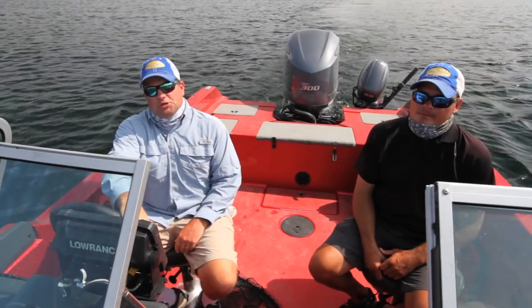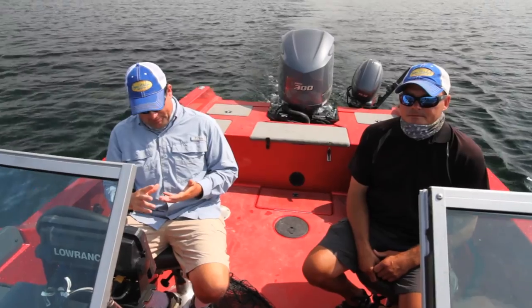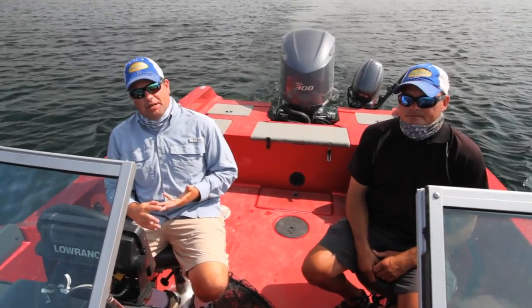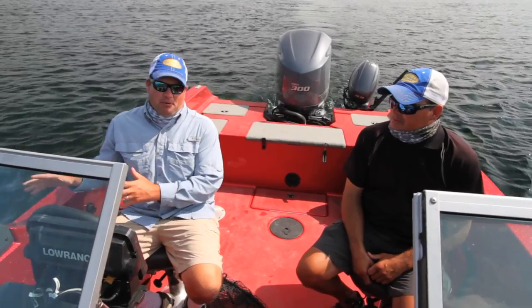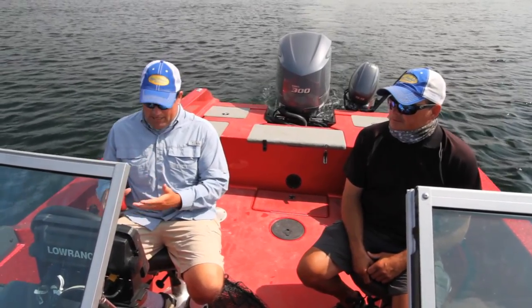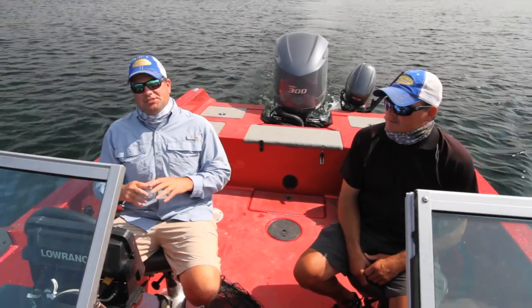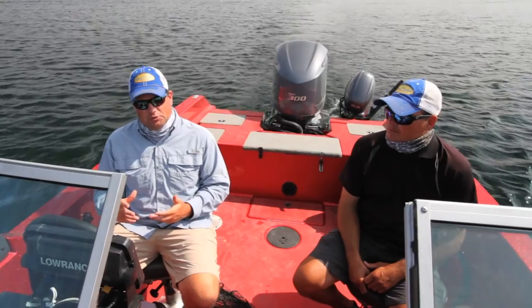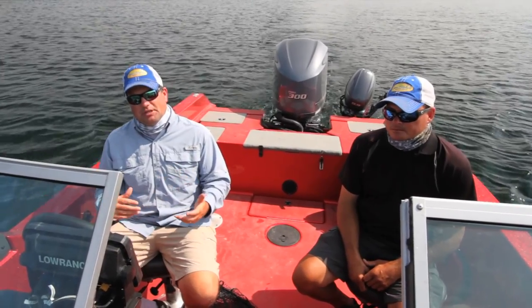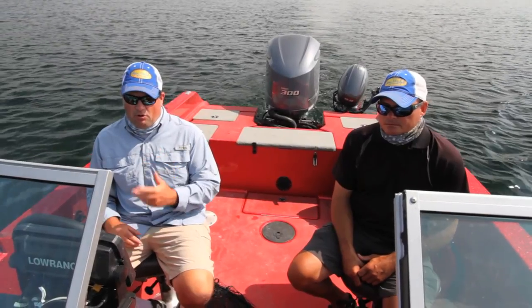It's late summer in northern Minnesota and I'm with a good friend, Jason Durham. Jason is a fanatical bass fisherman and some of these lakes offer some of the best bass fishing you're going to find. As summer progresses, a lot of these fish will move deep. Over the past 10 years, soft plastics have completely dominated bass fishing, but there are always a few anglers doing something different — zigging when everybody else is zagging — and Jason's discovered a pretty neat program.